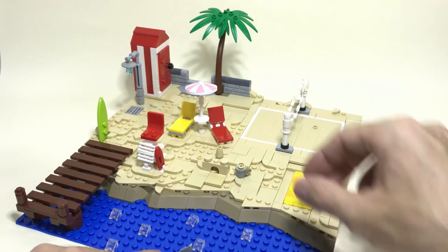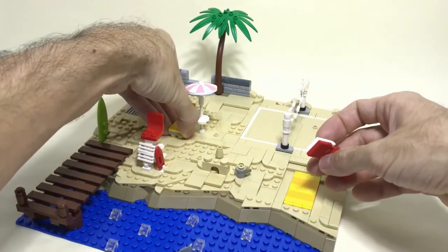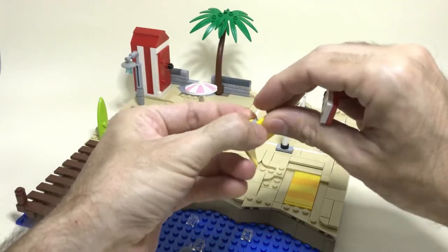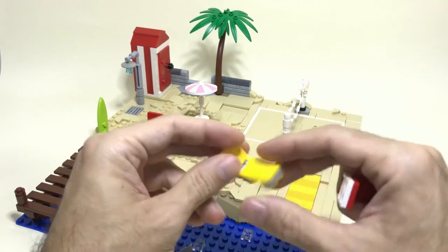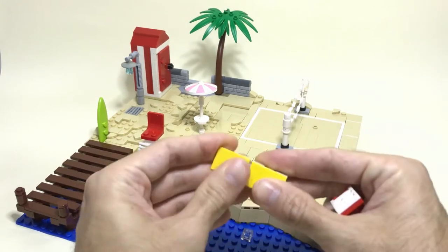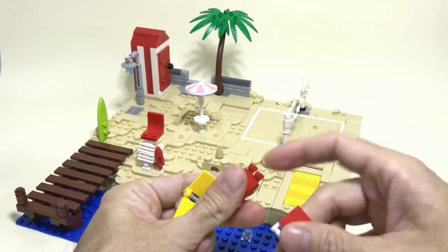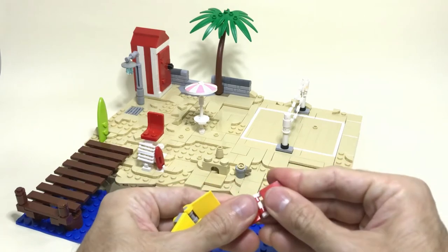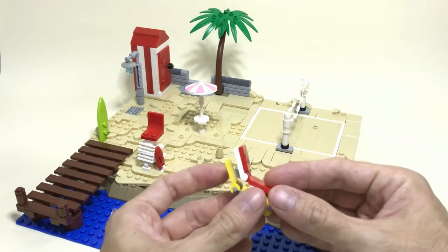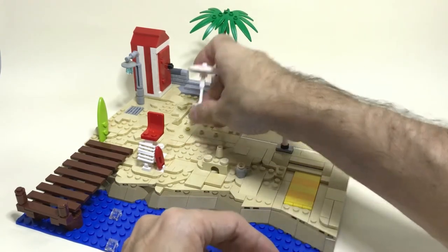Another addition you can do is add some proper sunbeds. In this case I used two very similar techniques and you can do it based on your parts inventory. In the first case we have a base of four and a flag piece connected to a modified plate. In the second case the modified tile is connected to the modified plate at the back of the head — basically the same build but built in the opposite way. You can mix and match your colors however you like, and you can also create a little umbrella.